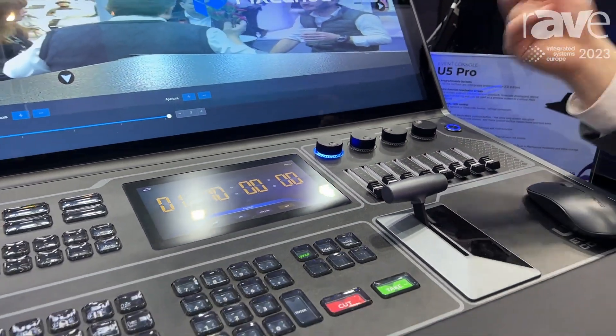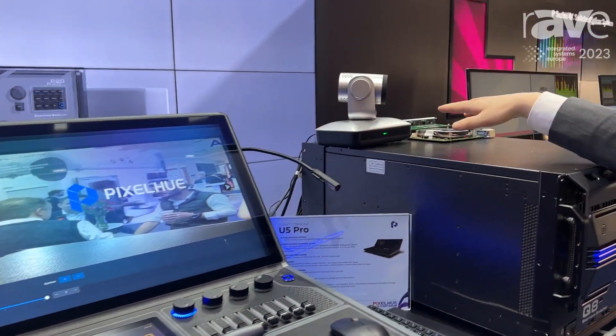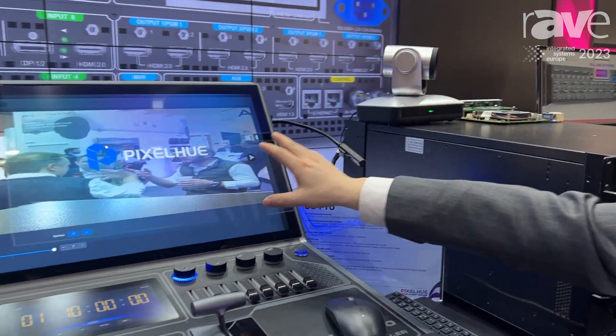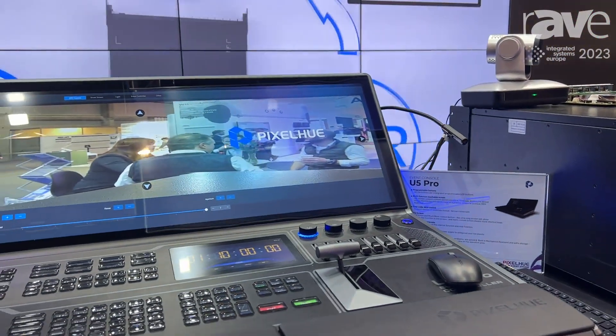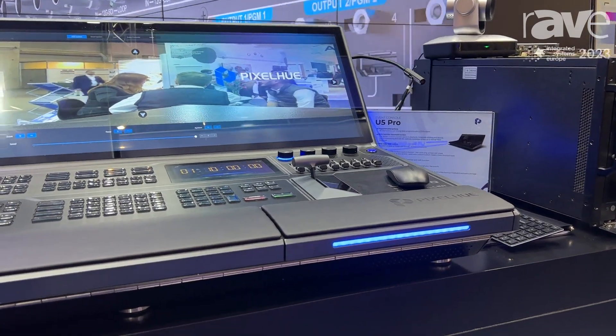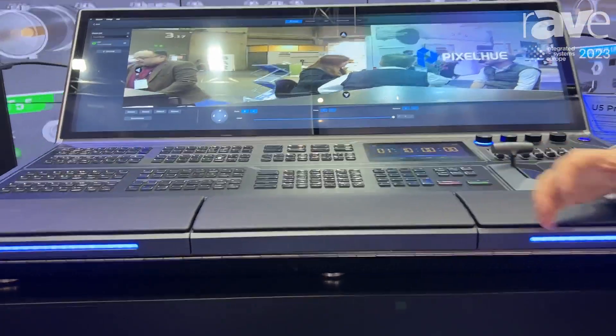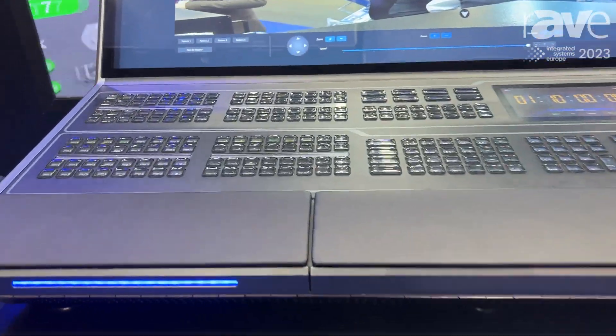Currently, we are using a third-party protocol to connect with PTZ cameras. So with the screen, you can adjust the pan/tilt distance of the camera or adjust the zoom and resolution of the camera.